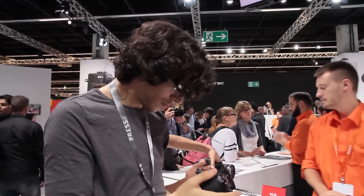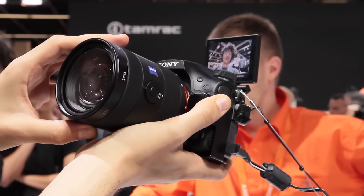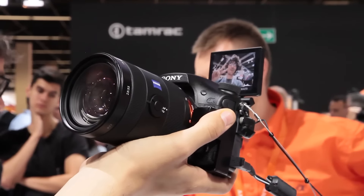We'll have to wait for November to put the A99-II through its paces, but for now this is a strong showing from a camera many had given up hope waiting for.